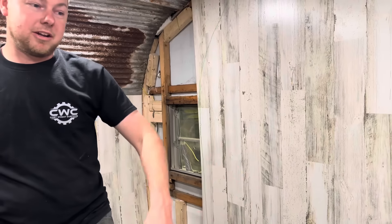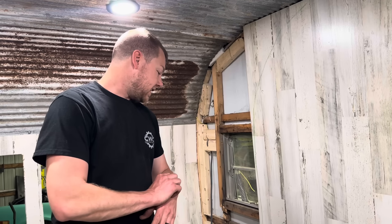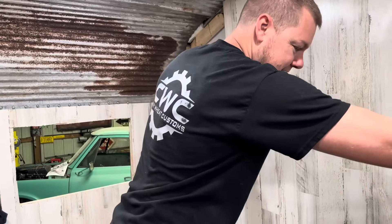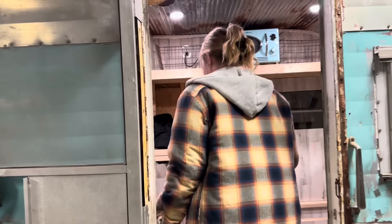I even wired it — look at this. I've got a fuse box, light switches, outlets — we're getting there. We bought this thing back in October. You guys have seen it in the background on the channel. As you know, we sold the toter home, so we have to have something to live in for three days in Tennessee.